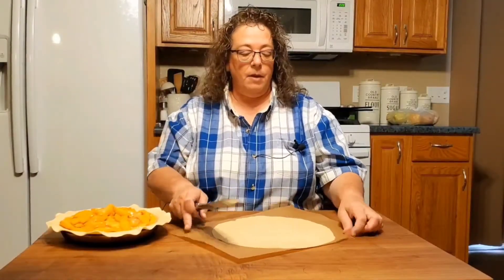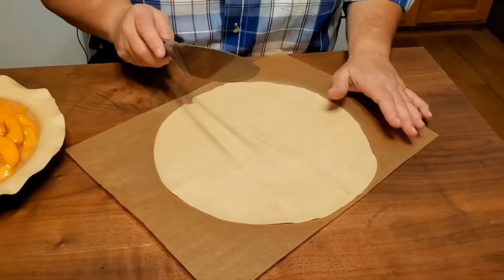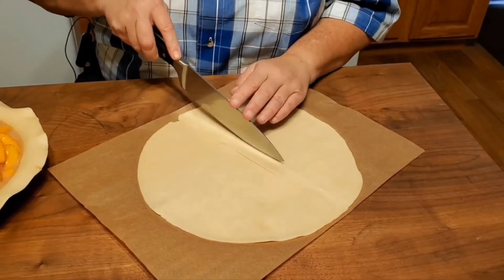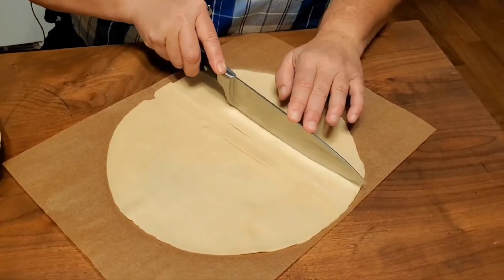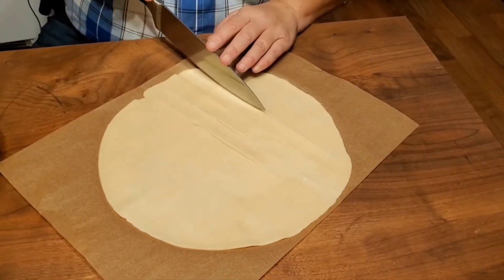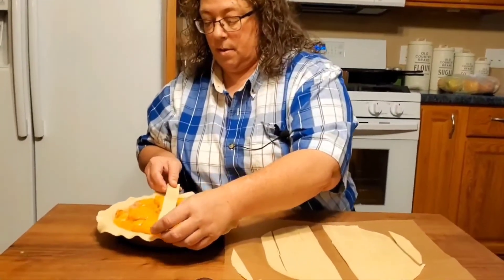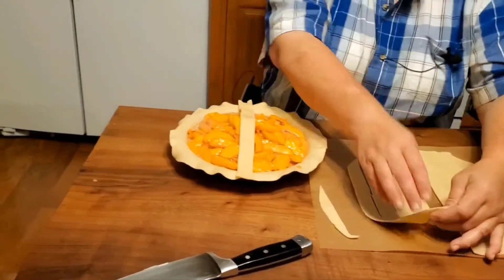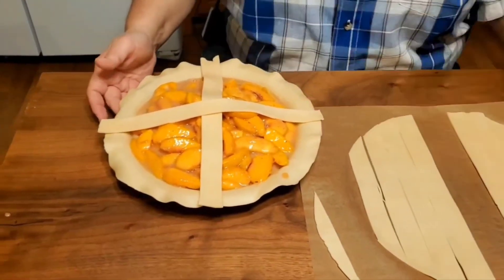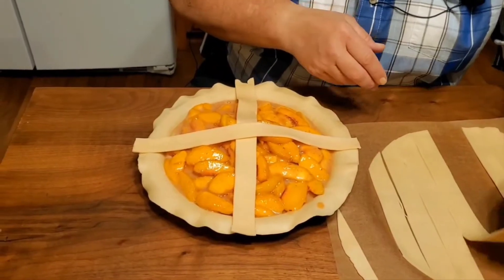You could cut the lattice strips with a pizza cutter if you wanted. I always find that pizza cutters are a little wobbly, so I tend to use a knife. You can cut these however big or small you want them — the smaller they are, of course, the longer it's going to take to make your lattice work on your pie. We just eyeball it and try to get them all about the same size. We're going to take our longest strips — our two longest strips, which are in the center — and place them. This gets woven: if anyone remembers making a woven rug in kindergarten, it's basically the same way — over, under, over, under.